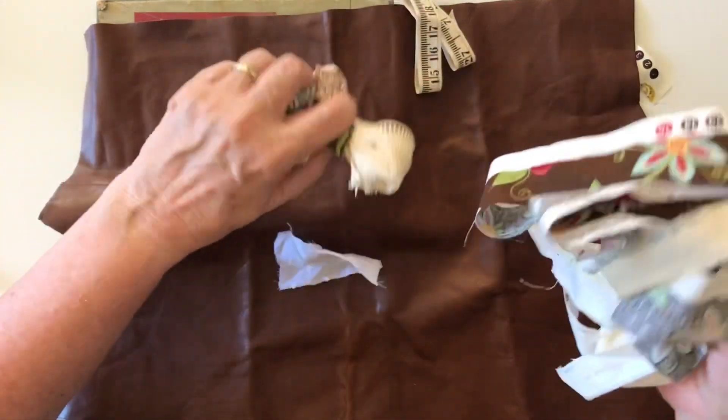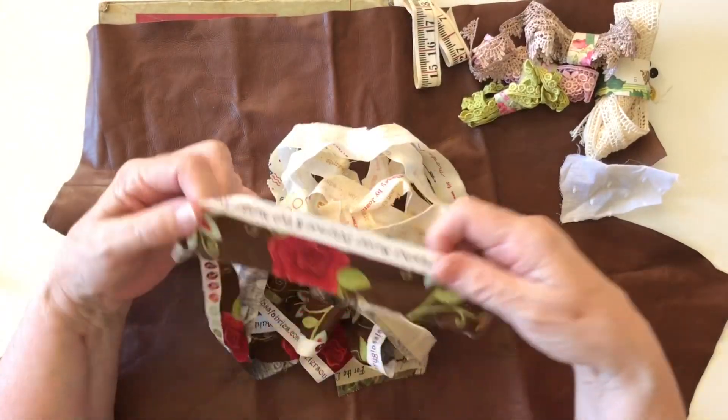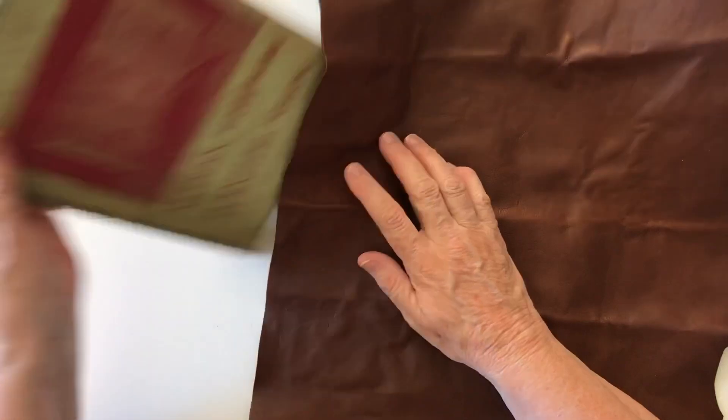I've pulled out some lace and also some of these selvedges with the writing on them because I thought that might look nice. I also have some brown leather — this was a piece left over when my husband got his bag repaired and I thought that I could use some of it.